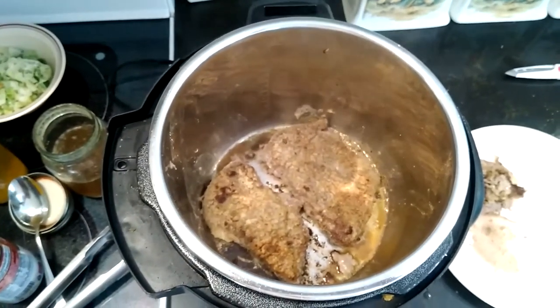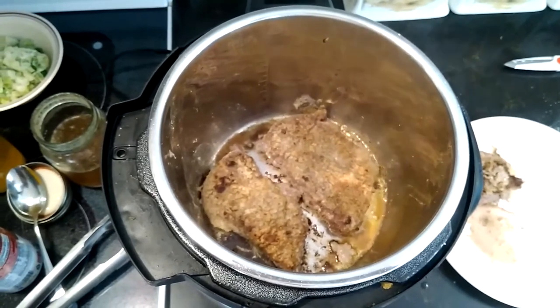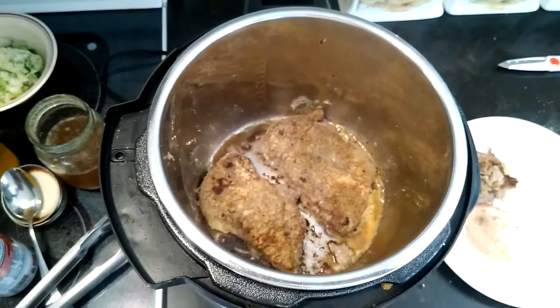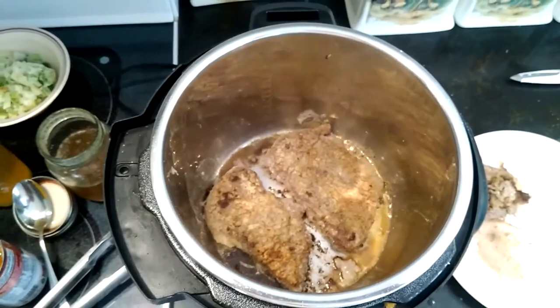Good morning YouTube. I've got a quick and easy recipe for steak and gravy. You're going to need a pound to a pound and a half of round steak, or your choice of steak that you use for steak and gravy.